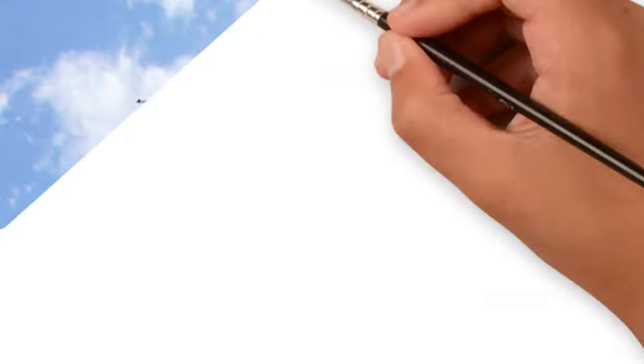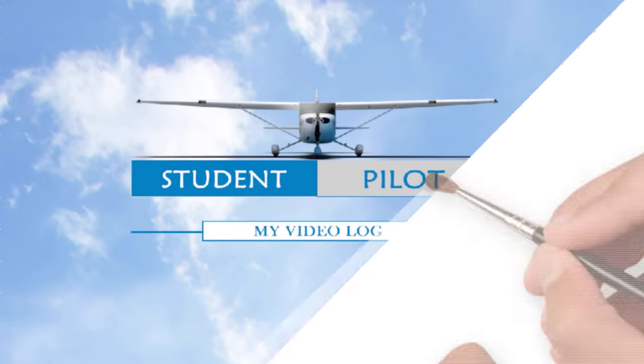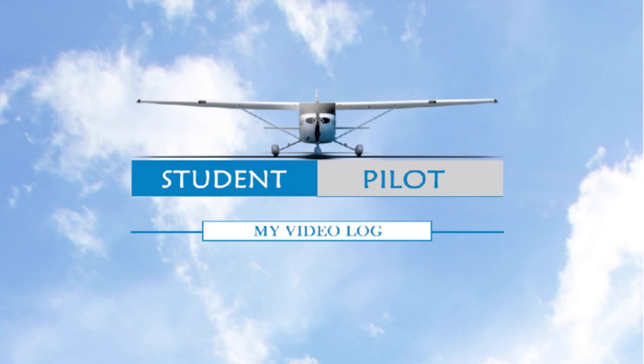Hello everyone, today I'd like to share with you my Flight Simulator setup. The Flight Simulator is a perfect place to go to practice certain maneuvers, processes and procedures for the days when it's not the best time to fly — when it's really windy or snowy like it is right now. So sit back, relax and let me share with you my Flight Simulator setup.